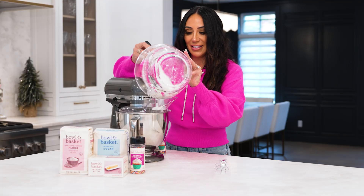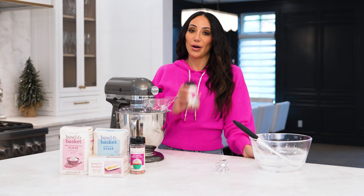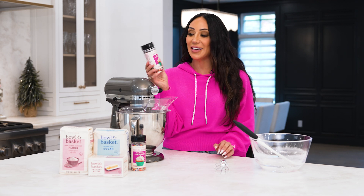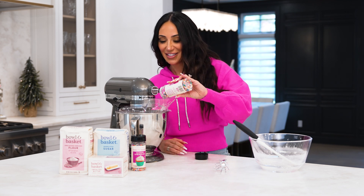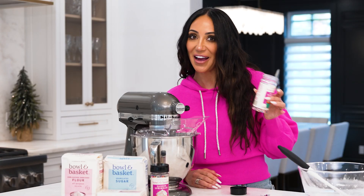Once we get it all inside and put the bowl to the side, now comes the best part — sprinkles! We are officially going to make them sprinkle cookies. I have our rainbow sprinkles from Bowl and Basket. We are going to use the whole entire thing. This is when the magic happens. Perfection.